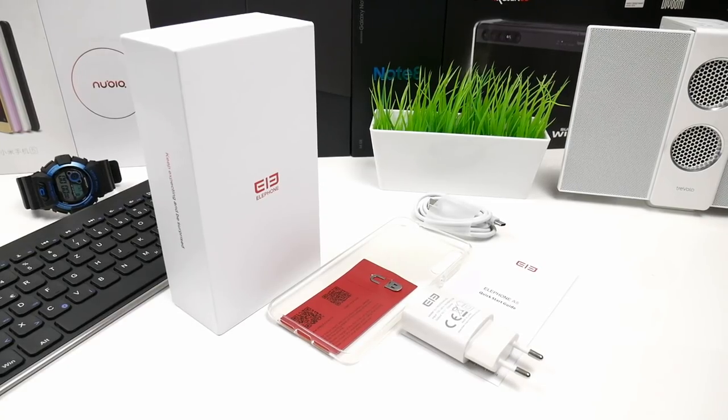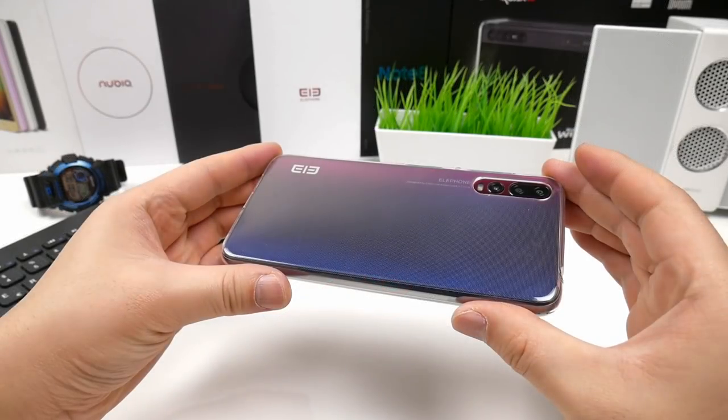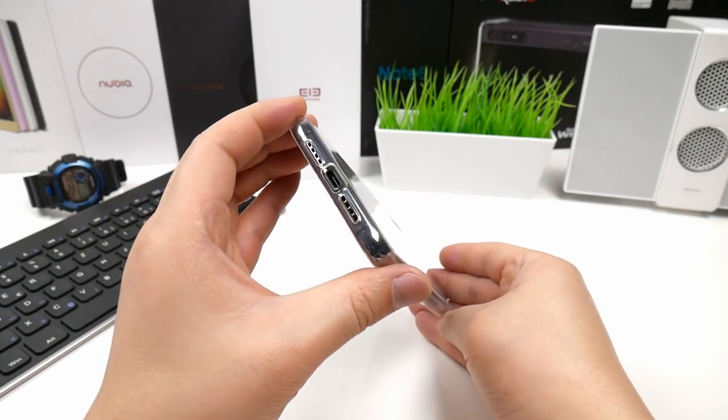The phone comes with all the usual stuff like a 5V 2A wall charger, USB Type-C cable, SIM tray pin, English quick start guide and a clear TPU cover. The included cover is completely clear and gives the sides and back good protection.